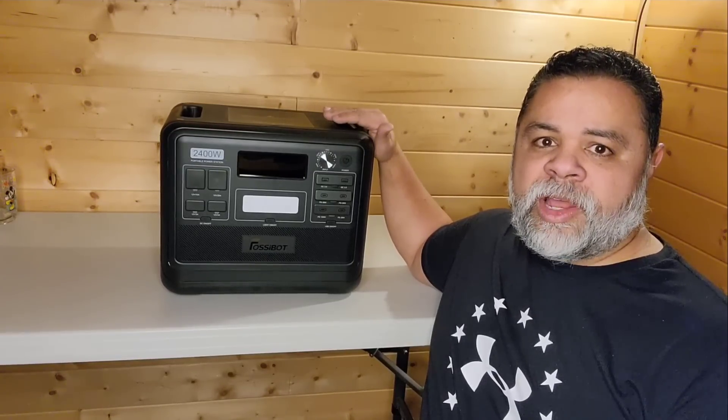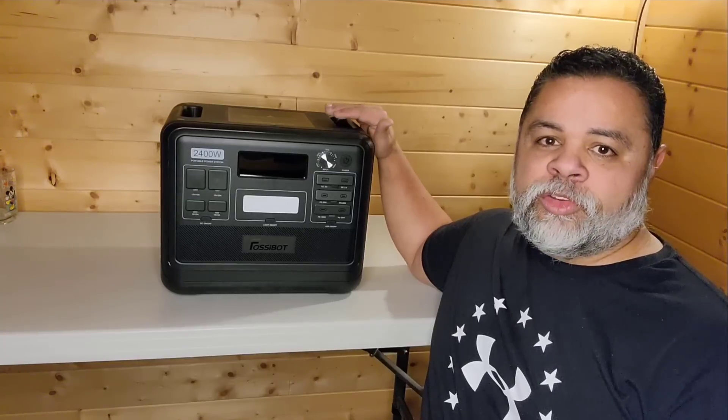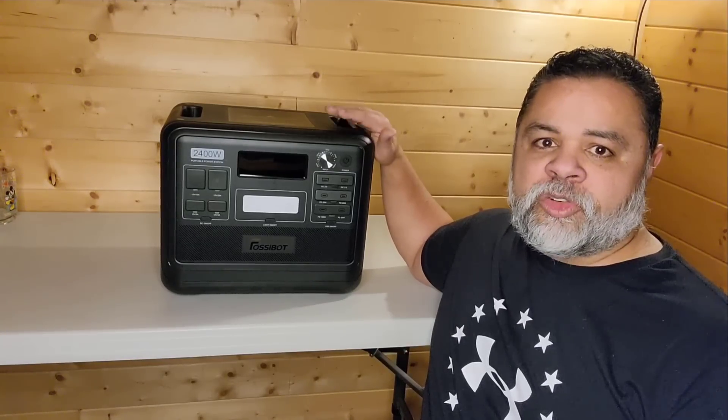However, it has a couple of features on it that I haven't seen on other solar generators. But first, let me go ahead and show you what it comes with.